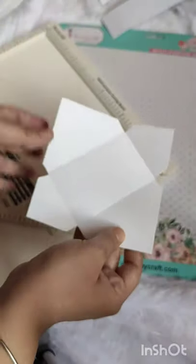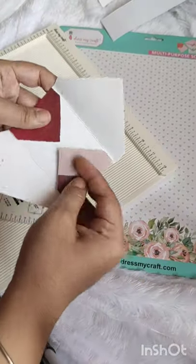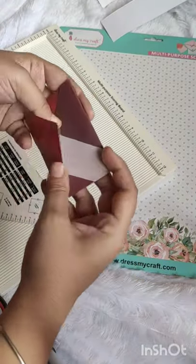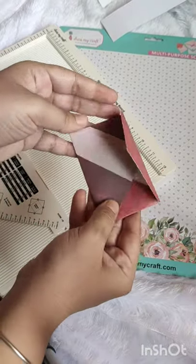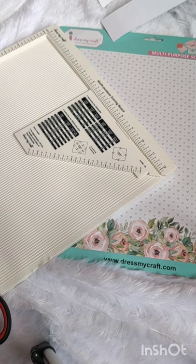Now this is ready. I'm folding this here and this here — you just have to stick it here, and the envelope is ready! It's very easy to use this tool.